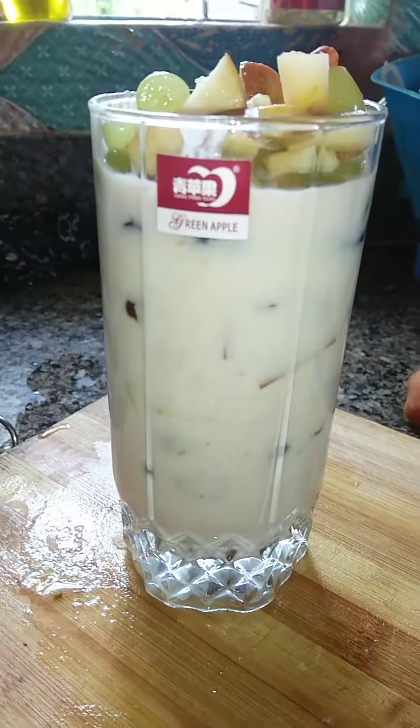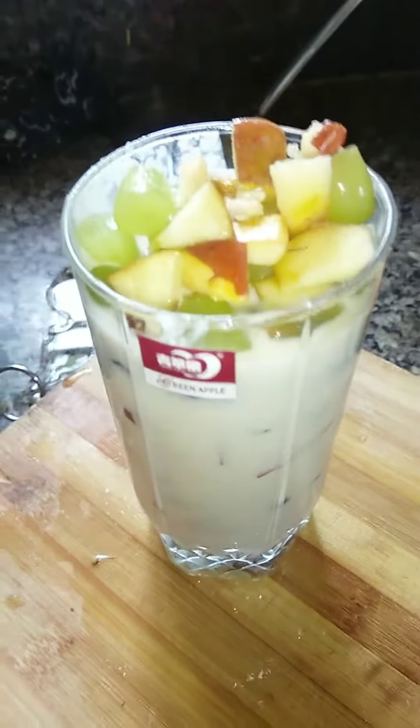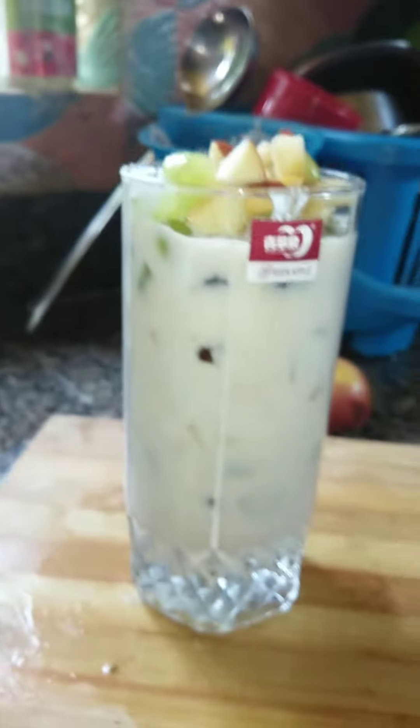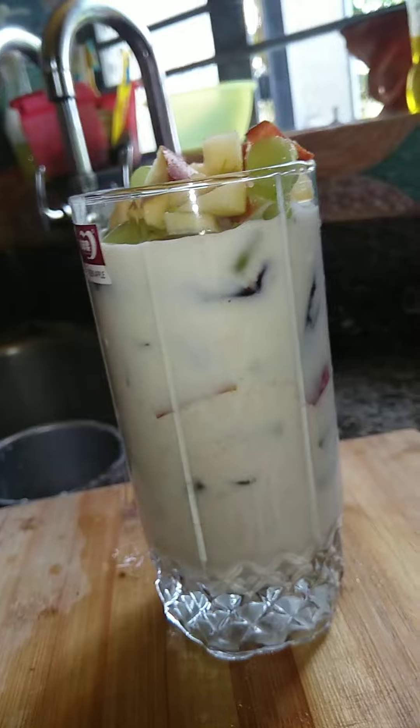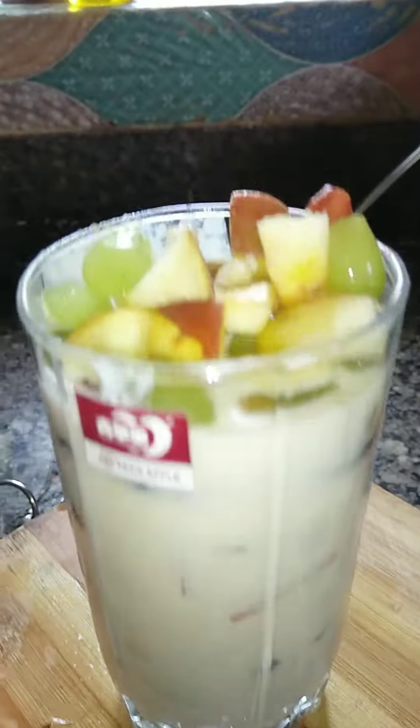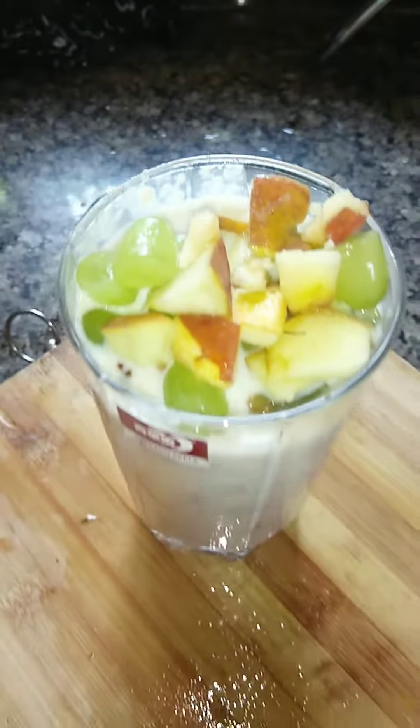If you really want to enjoy this food chilled and cold, then put it in the fridge for some time and have it. This is very nice. You can also cook oats with milk and have it as well.